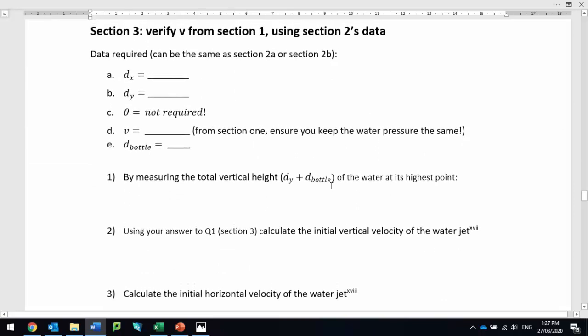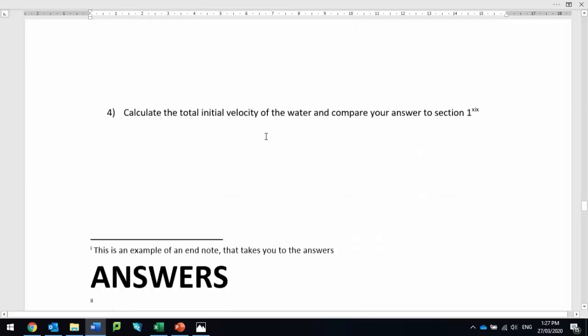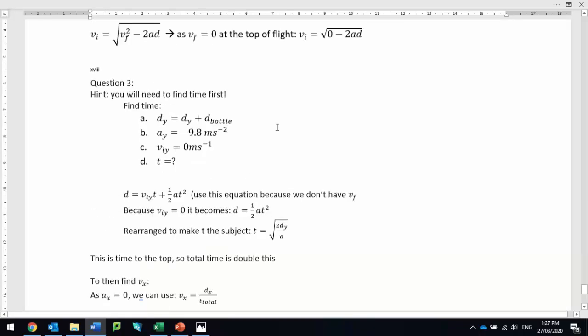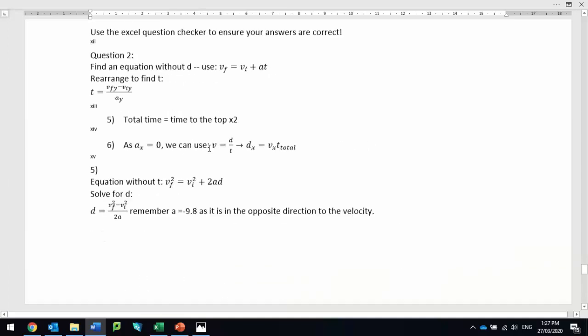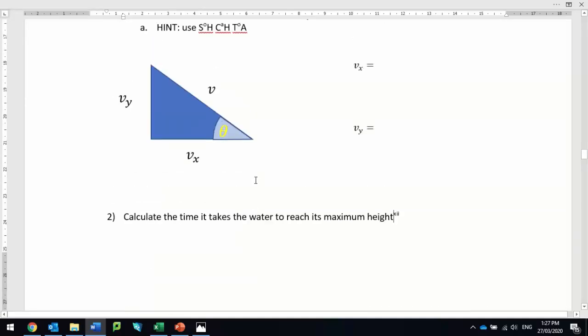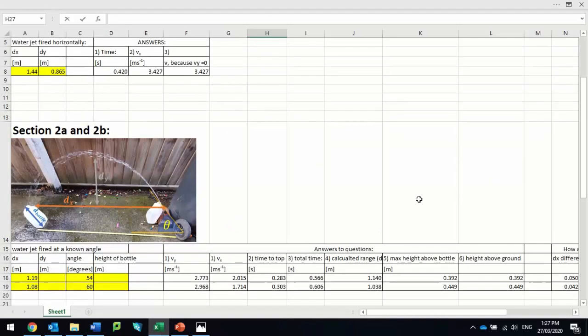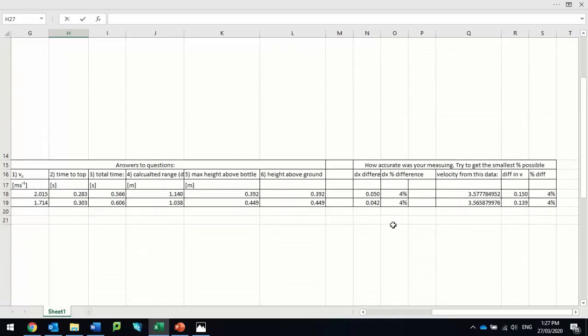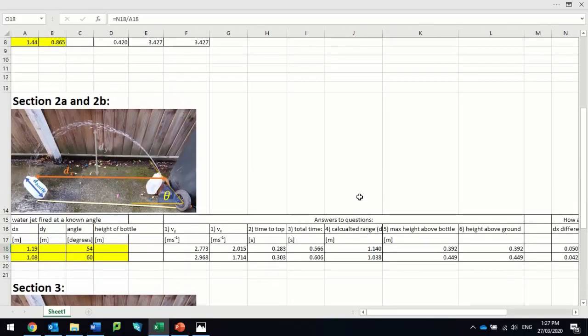In section three, it is possible to work out the velocity without knowing the angle, and you can go through these steps to get there. You'll notice that every question has a little end note on it, so you can click on that and it'll take you to a full set of answers for each question. The idea is that you have a go rather than just copy the answers. Also in the Excel spreadsheet for section two, I've made a section that tests your answer so you're trying to get the lowest percentage difference — the most accurate answer — and it'll actually work out velocity for you as well.